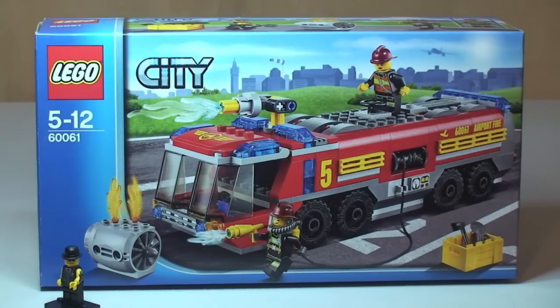Hello YouTubers! Welcome to Destination Lego and welcome to this Lego City set review. This is the Airport Fire Truck, set number 60061, for ages 5 to 12. It comes with 326 pieces and currently retails in the UK for £24.99 from the Lego Store or the Lego Store online.